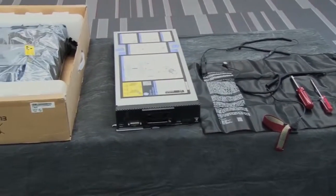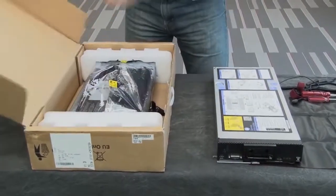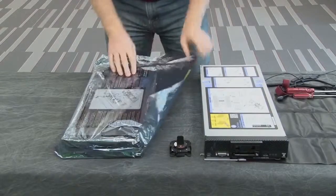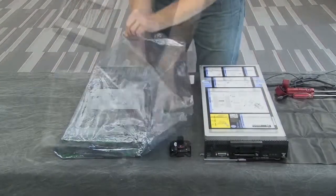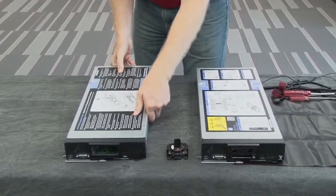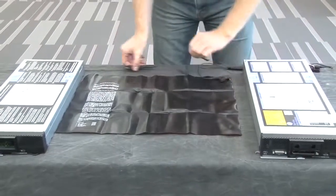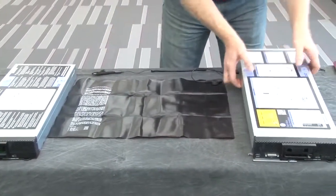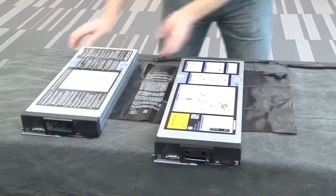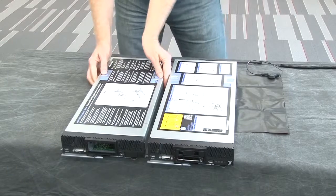System Board Replacement. Unpack the replacement node from its box and remove the anti-static bag. Place the static shield mat in the middle of your work surface. Place the defective node and the replacement node on the mat close to each other. This will allow you to perform each task quickly, as some of the steps are time sensitive.